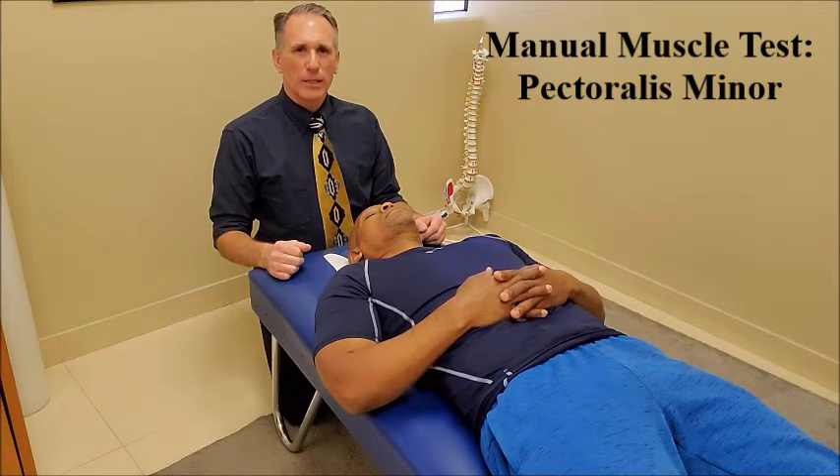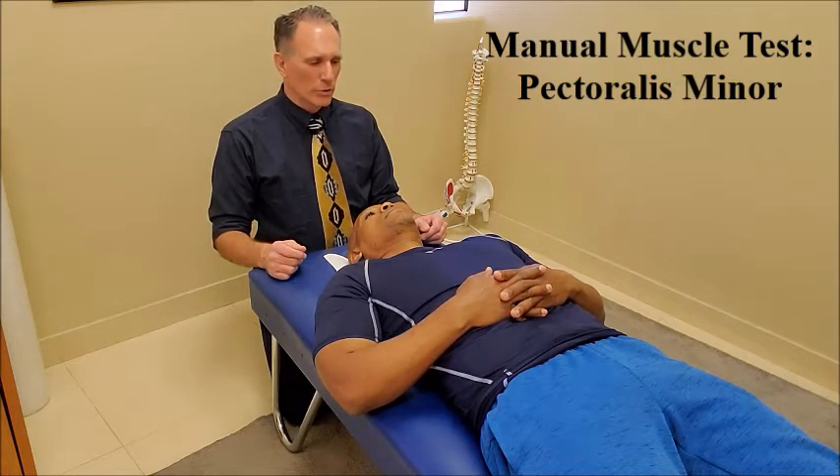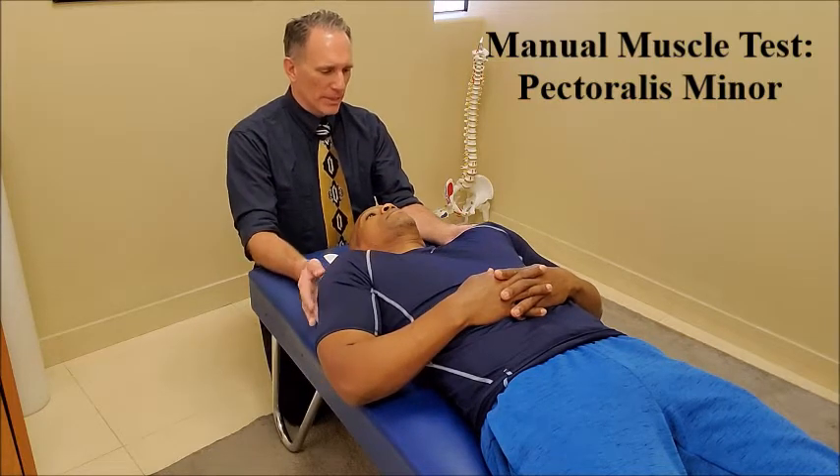Manual muscle testing of the pectoralis minor is performed with the patient laying supine. The patient can have their hands resting on their stomach or by their sides with the hands resting on the table. We're going to ask the patient to contract the pectoralis minor so they're going to lift their shoulders off the table.